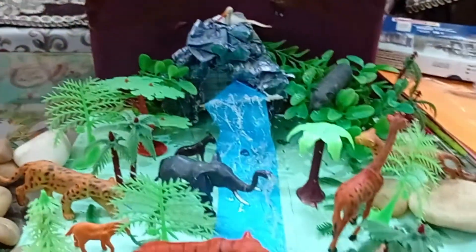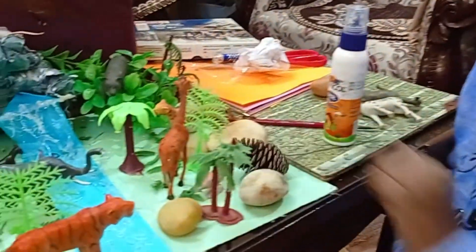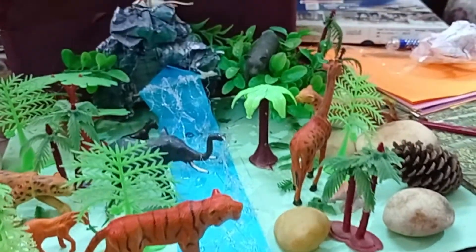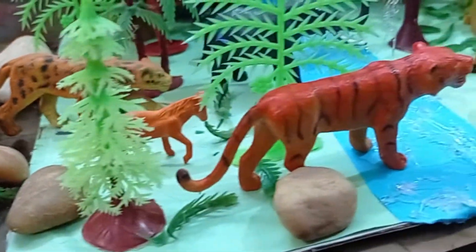You can even place a small pine flower to decorate it. You can use as many animals as you have. If you have plastic grass, you can put it in the corners.